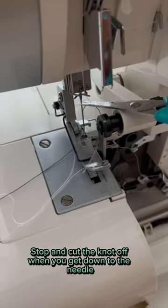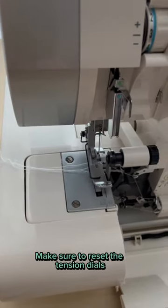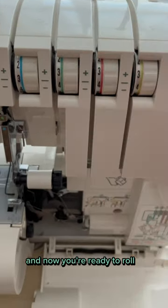Stop and cut the knot off when you get down to the needle before re-threading your machine. Make sure to reset the tension dials and now you're ready to roll.